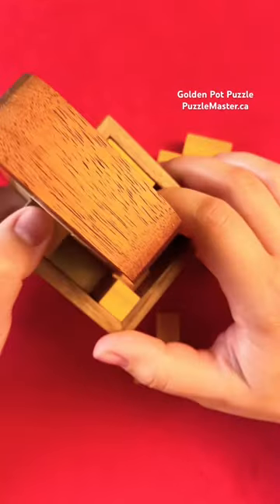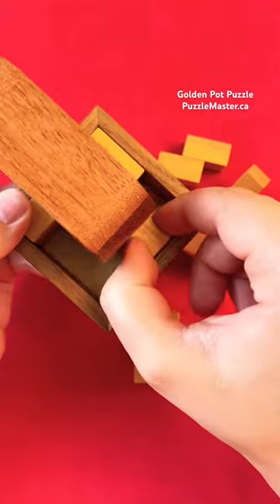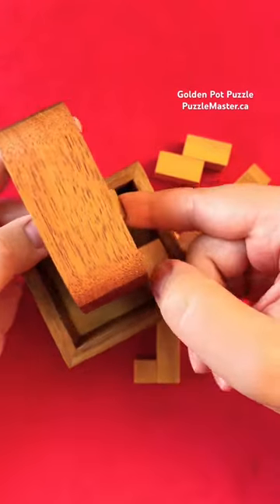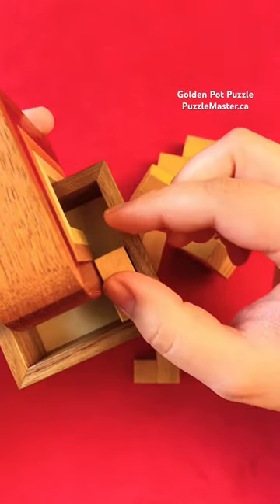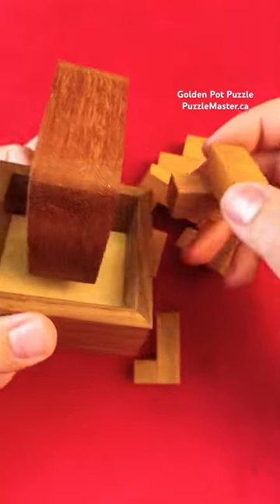The piece that comes out next is this piece right here. Now you gotta move this all the way to the right hand corner and now you can lift this piece out. Now we gotta slide this piece over underneath here, lift it up and out. Then now we can finally move this piece back and get it out of the puzzle here.